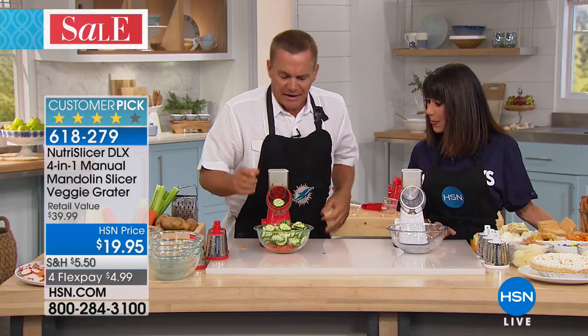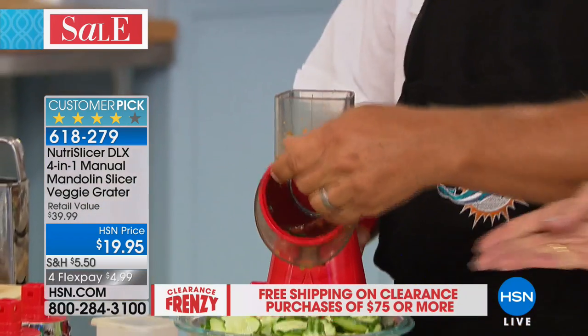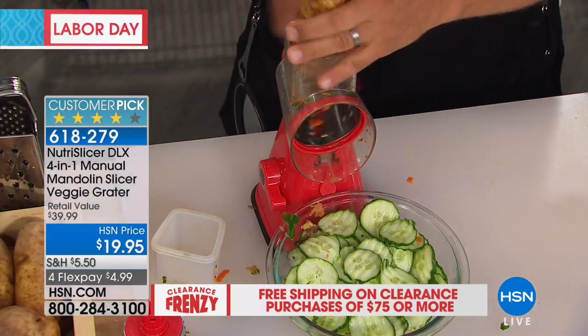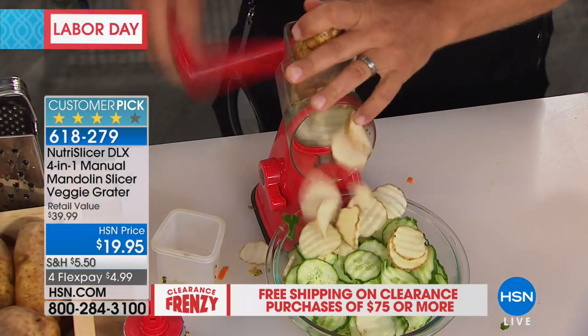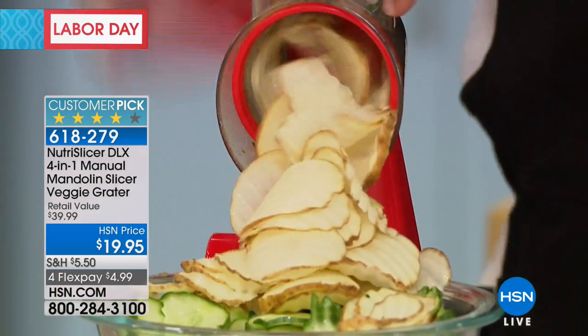And you never waste anything. Let me change this out from the ripple blade. You'll use this all the time for homemade ripple potato chips. How impressed are people going to be when they come to your house? It's so simple to clean and easy to use — all you do is turn the handle. Look at this, ripple potato chips just pouring out of this machine.